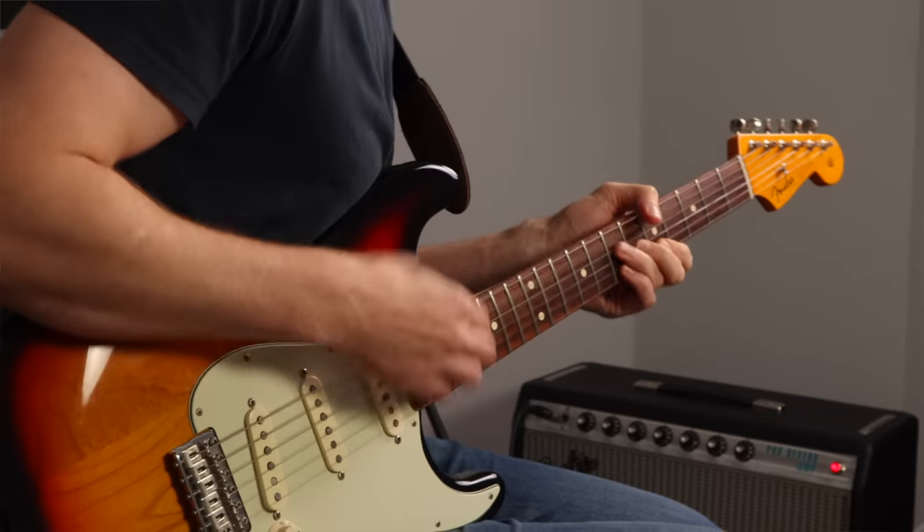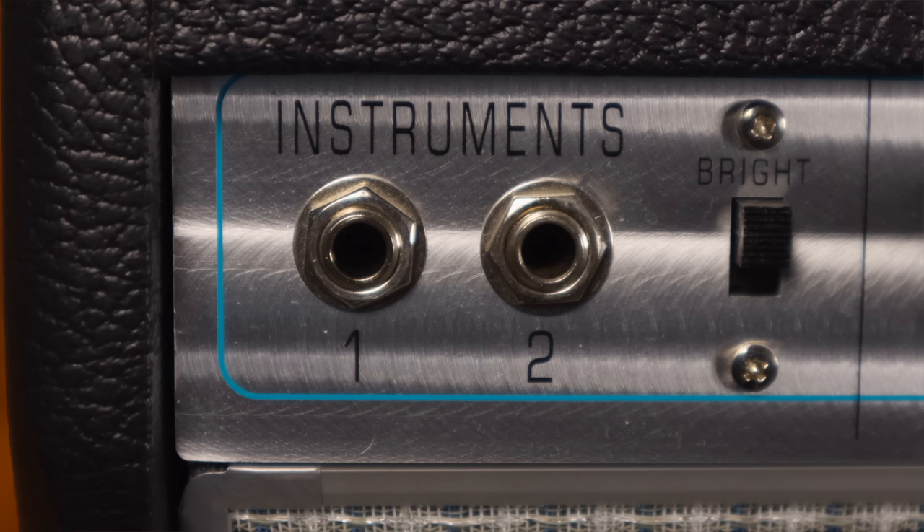If you're fairly happy with the sound of your amp but finding that the volume control is just very sensitive - say you can barely push it past one - then you might like the sound of lowering the strength of the input signal. There are loads of ways you can do it. One of the easiest is just plug into input two on your amp, if it has one. You could use a pedal to pad the volume of the input signal, or you could change the valve used in position one of the preamp valves.